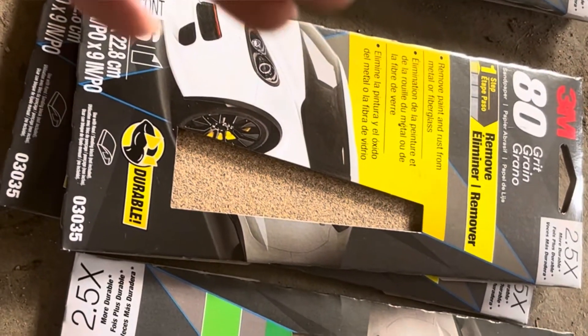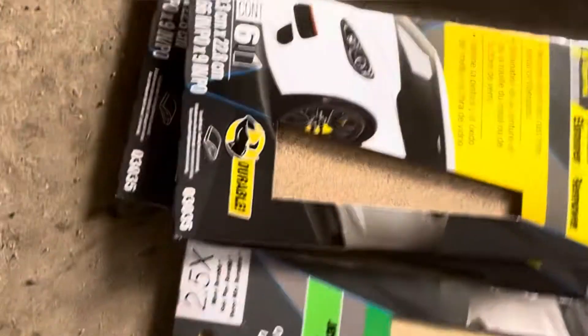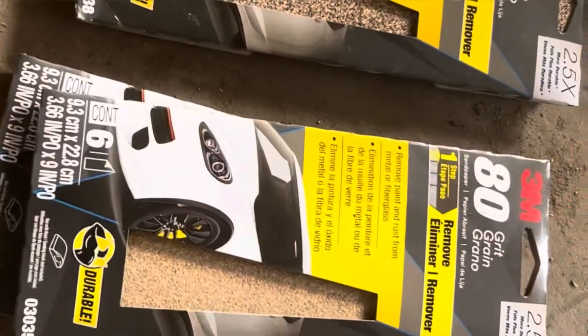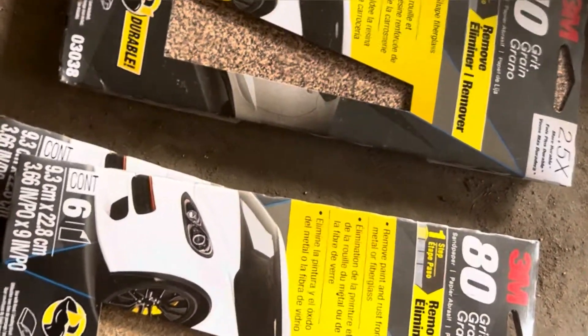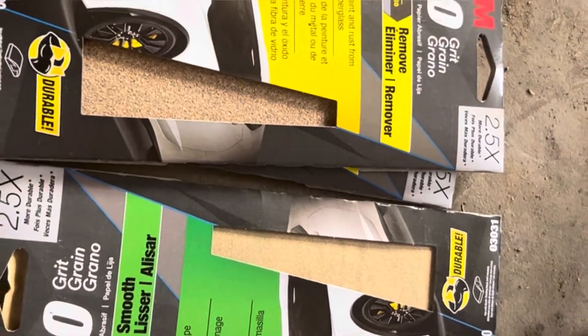Compared to this 40 grit that's real meaty to dig down. It doesn't really matter what type of sandpaper you use, just know you get what you pay for. If you buy some knockoff brand or some cheaper brand, it might take more of each level in order to get it where you want it to be.